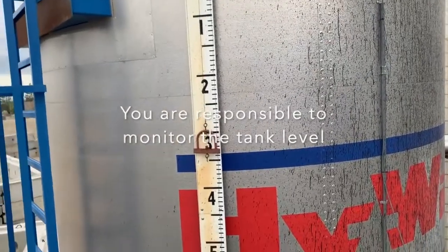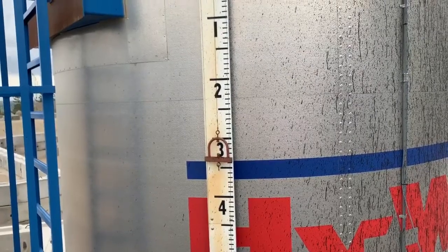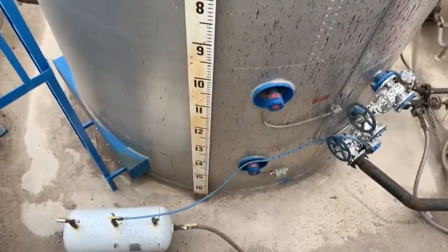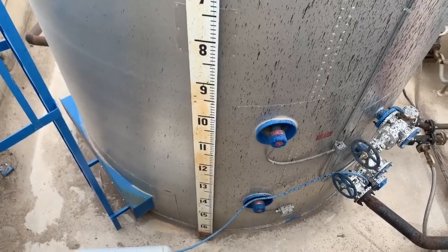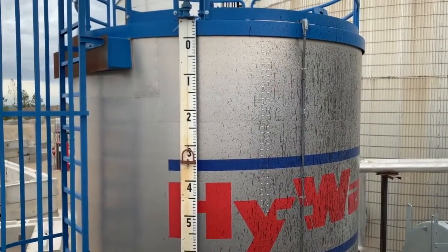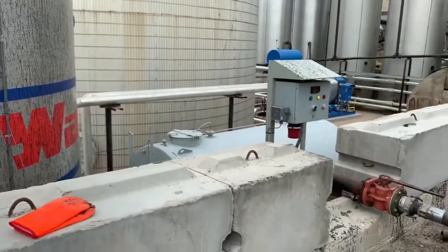As we're unloading, we can actually slowly see the level starting to go down. With any of these tanks, going all the way to the bottom might be too full, so check with the plant operator before you go all the way to the bottom. I was told I can go to about 13 feet and I should be just fine. Always watch the gauge while you're unloading.